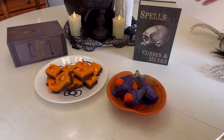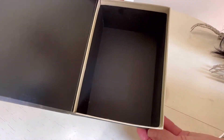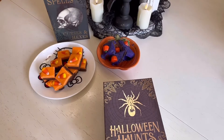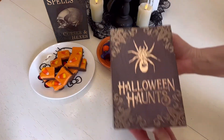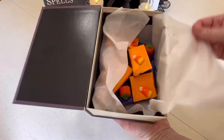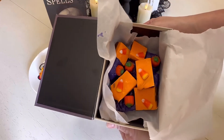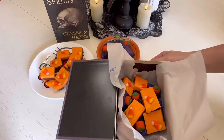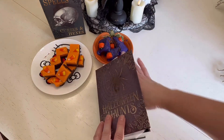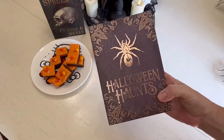If you're going to give some of this fudge away, a really fun way would be to put it in one of these book boxes from Dollar Tree. It makes such a pretty presentation. Dollar Tree also sells little treat bags and treat boxes, but I really like this idea especially for Halloween.